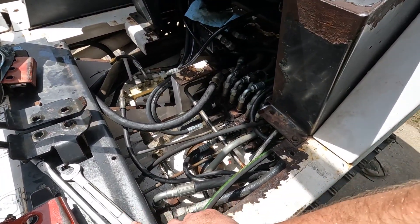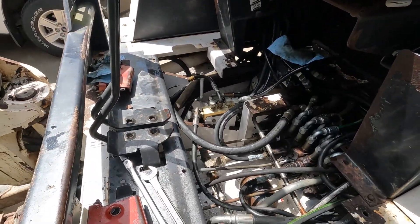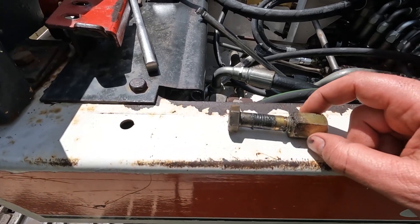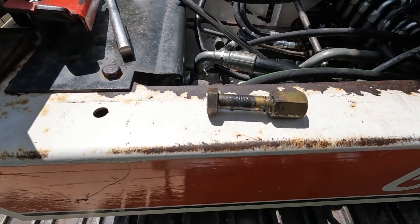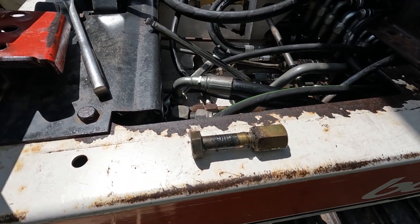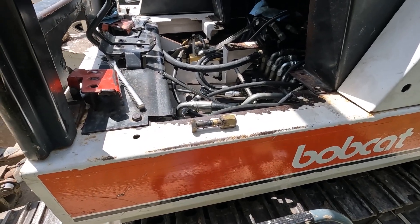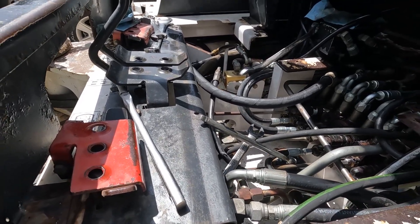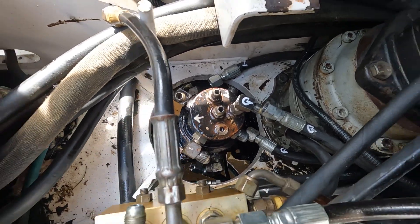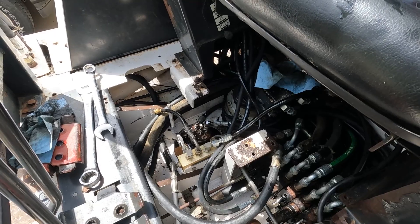Looks like the bolt holding it in from the bottom is three-quarter. Everything up here has been variations of mostly 11/16ths, and if you don't have a crows-foot wrench like that and you own one of these machines, go out to Harbor Freight and pick one up because I use them a lot. It turns out it's just a lock nut to keep it from coming out — didn't know that. So I held that still and unthreaded it from there — that worked. I popped out those four bolts, was able to move it over to the side just a little bit, and got the last hose off.